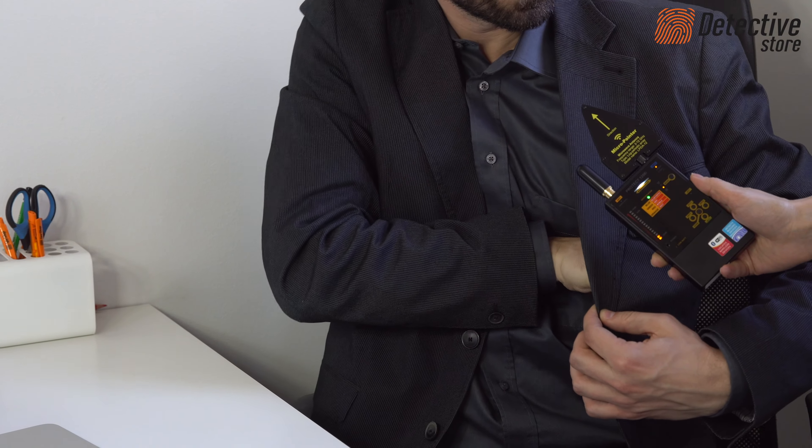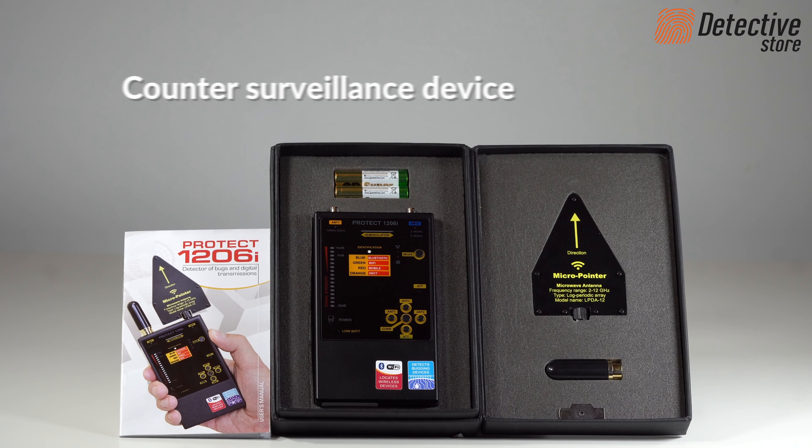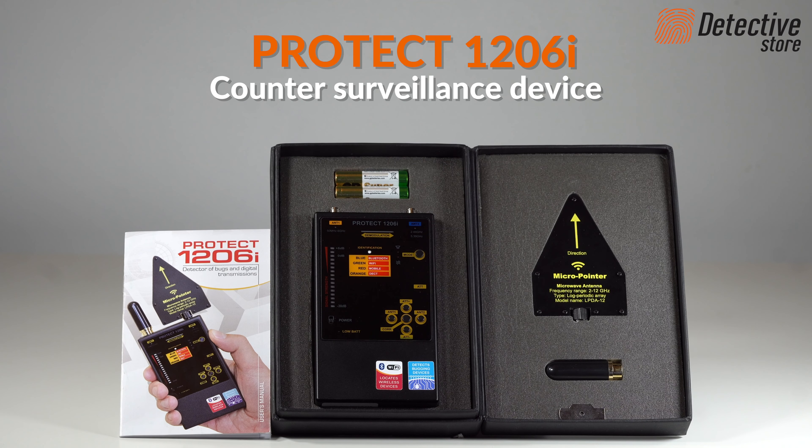Remember that transmitters can be hidden in the clothes of people you meet. Owing to its small size, you can carry the PROTECT 1206i detector with you for meetings.